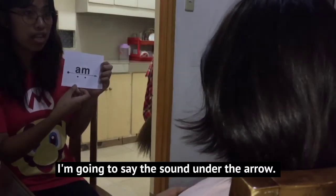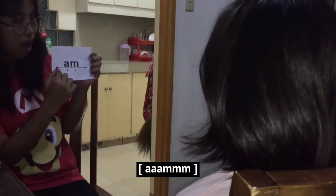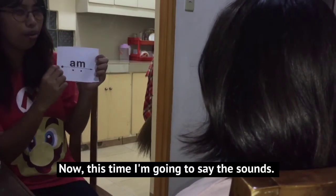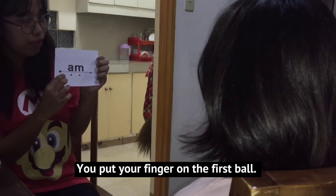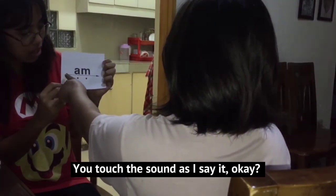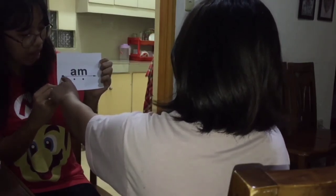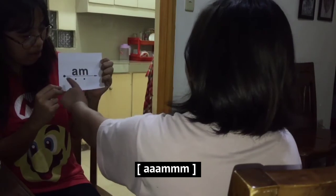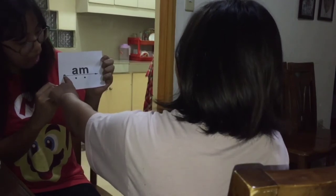I'm going to say the sounds under the arrow. Listen: am. Now this time I'm going to say the sounds. Am. Am. Am.